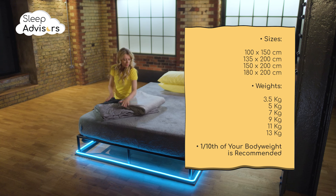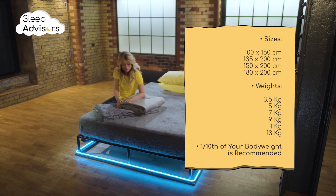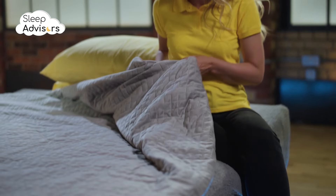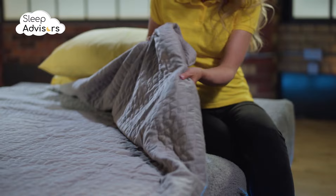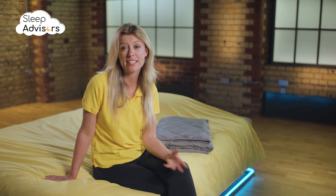This JMAG weighted blanket is available in four different sizes. You also have six different weights to choose from. The general consensus is that you should strive to get a blanket that's about one-tenth of your body weight. For example, if you weigh 60kg, you should get a blanket that weighs 6kg. This provides the optimal amount of pressure to produce sleep hormones while safely providing relaxation and comfort.